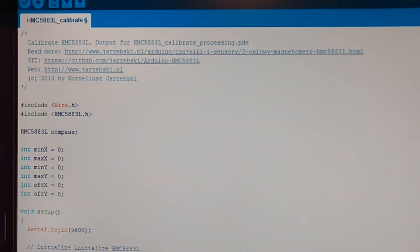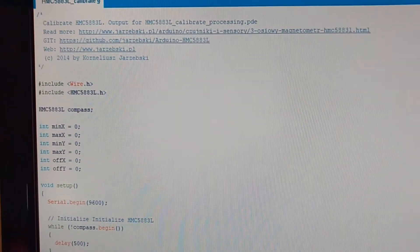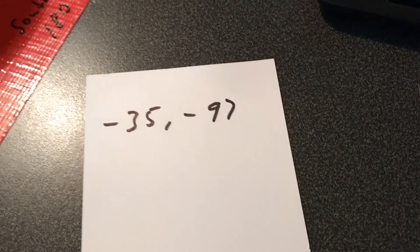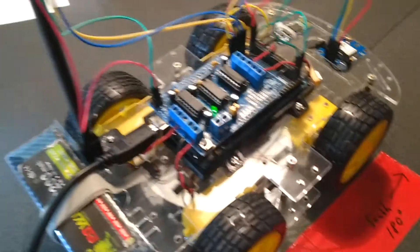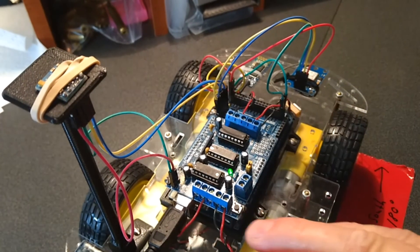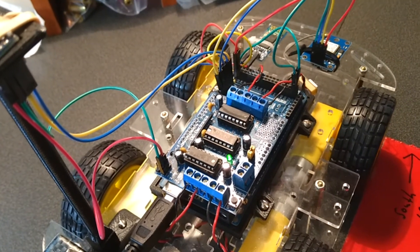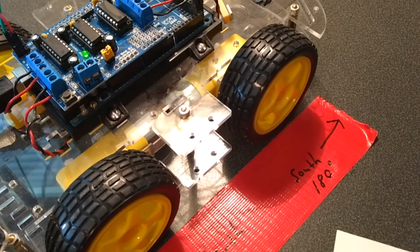I ran the calibration program several times to get consistent readings and came up with X offset: negative 35 and Y offset: negative 97. Your numbers will be different. This is probably the most complicated part - making sure the compass is in alignment with the front of the car, sitting flat and level. It's going to be a time-consuming process, probably 30 minutes to an hour, to get consistent readings.